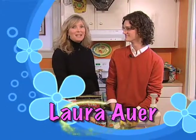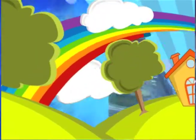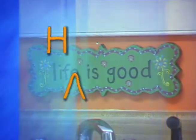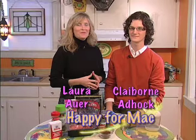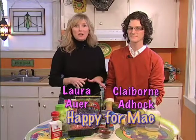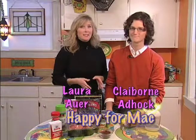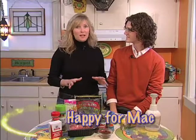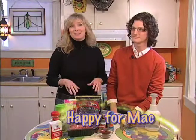Hey, welcome to Happy Hour. Today we're making all kinds of macaroni. We're making all kinds of macaroni today and my nephew Claiborne is my special guest. He's in college and so we decided we would help out all those starving college students and give you all some good dishes to have. So let's get started.